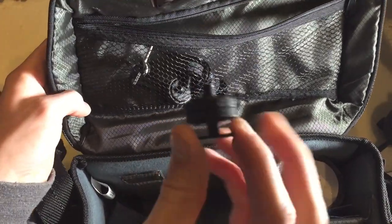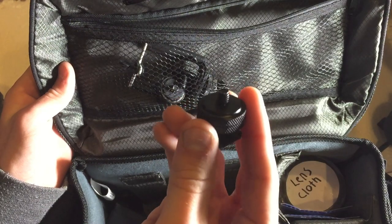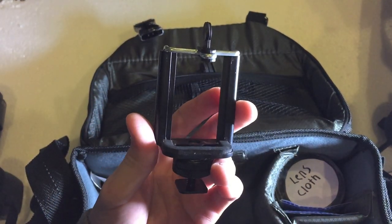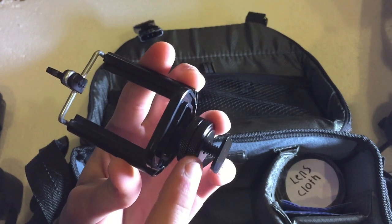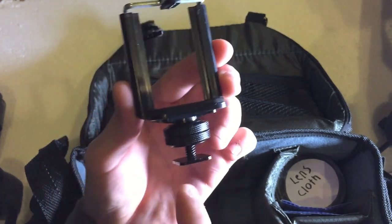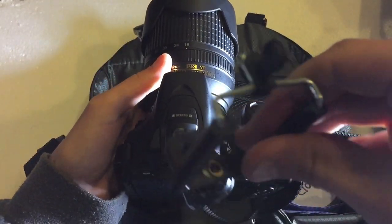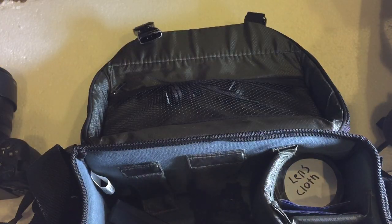Next I have some hot shoe adapters — about four of them — which allow you to mount any tripod accessory on top of your camera's hot shoe. To demonstrate: this device is a simple tripod mount for a smartphone, which is what I use to mount the iPhone 4 on top of the camera. The adapter screws into the bottom of the smartphone mount, the iPhone 4 slots in, and then it goes right on top of the camera's hot shoe. I got four of them off eBay for about $3.